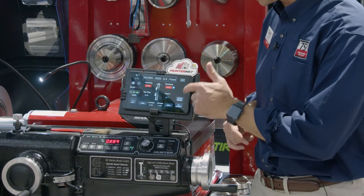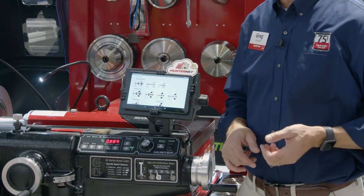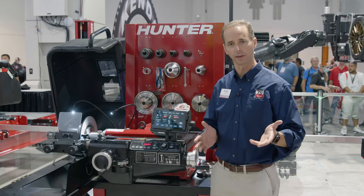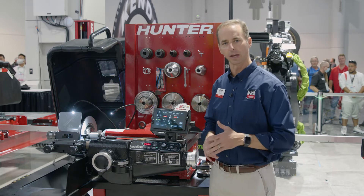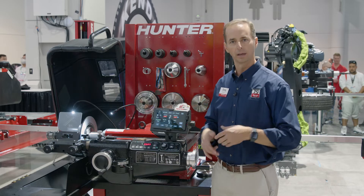In addition, we have a setup guide built into the tablet that shows you exactly how to set up different rotors and drums on this machine, as well as training videos and convenient animations that allow technicians to be more effective and more efficient.